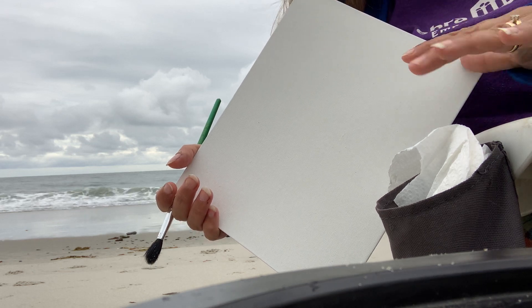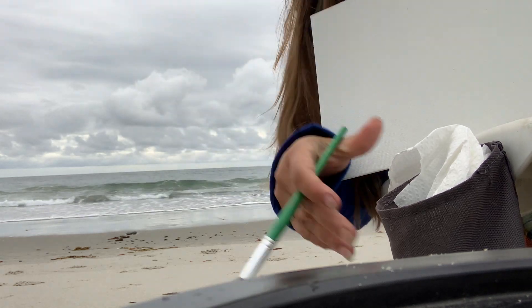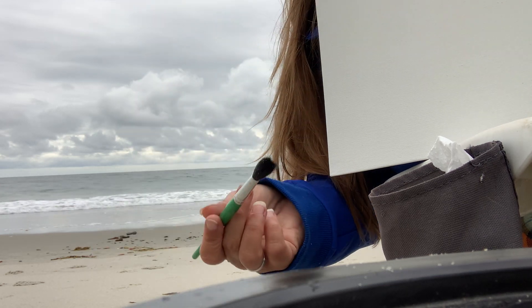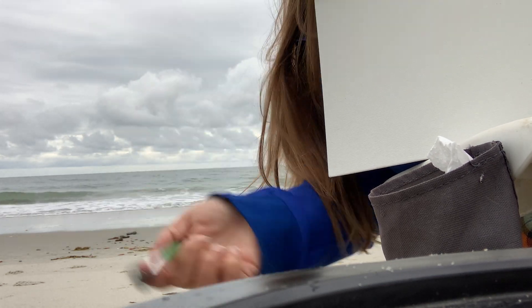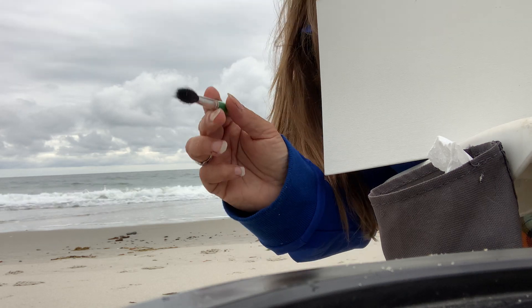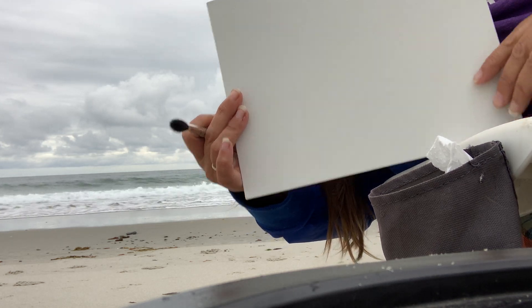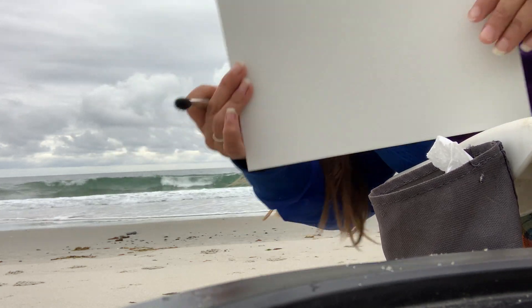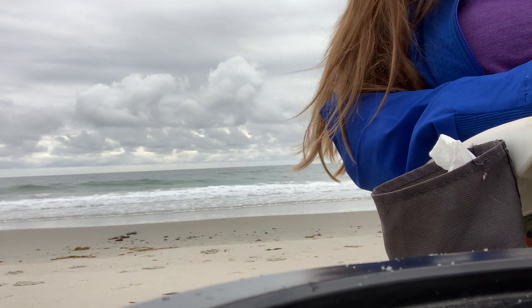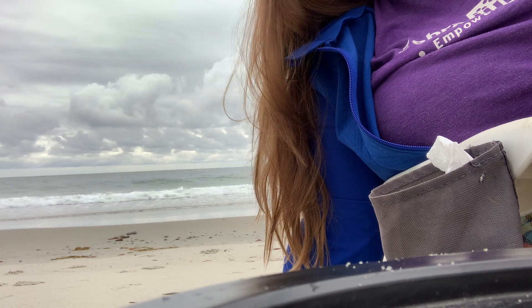If you don't have any watercolors, that is okay. As long as you have your finger or something to wipe with — a paper towel, a paintbrush — you really could use anything. Just go in your fridge: if you have mustard, coffee grinds, strawberries, blueberries, cherries — cherries are a really good one to paint with. Just use a little bit of their juices on canvas or paper. You don't have to have paint in order to paint, especially if you're trying to get a watercolor look.